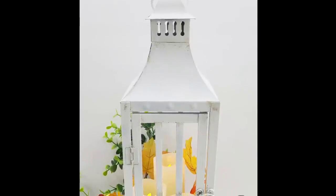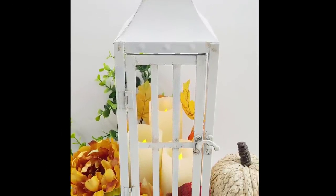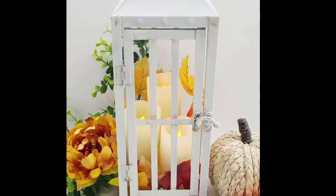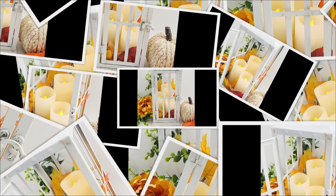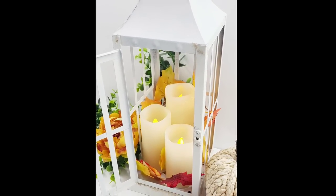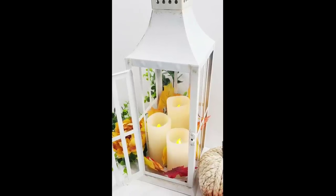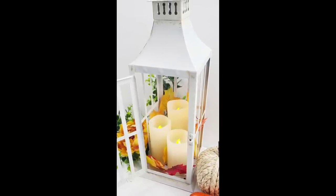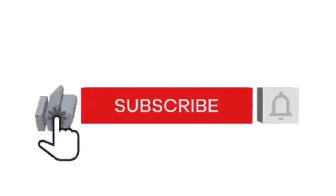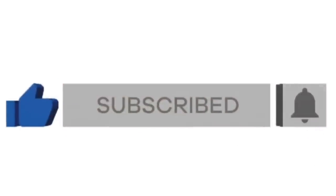I placed this one right away on my console table — I just love the way it looks. It's so bright and airy, and those faux candles with the leaves just add beautiful fall colors. If you enjoy DIY home decor, this is the channel for you — I post every single week, so make sure you're subscribed and hit the notification bell so you don't miss any content.